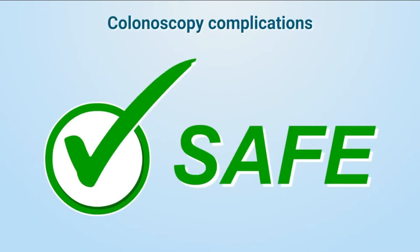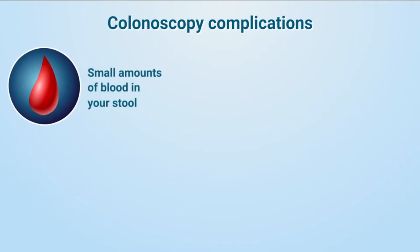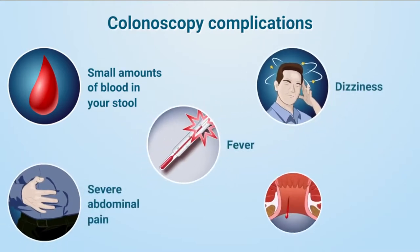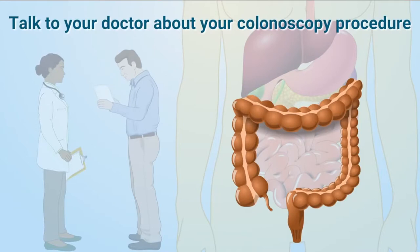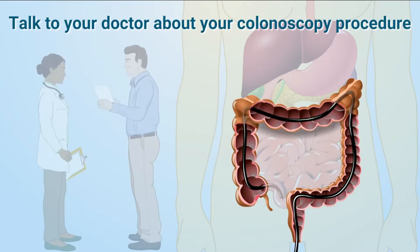Colonoscopy is generally a safe procedure, and complications are rare. If a polyp was removed or a biopsy was performed during your colonoscopy, there is a very small risk that you may have small amounts of blood in your stool for a few days afterwards. However, if you experience severe abdominal pain, fever, dizziness, or continued heavy bleeding from your anus, call your doctor right away. You should always discuss any questions or concerns you have about your colonoscopy procedure, results, and post-procedure care with your doctor. Your doctor is there to help you through the process and answer any questions you may have.